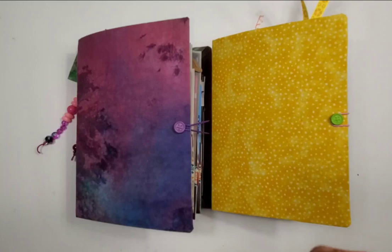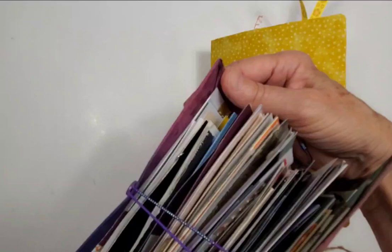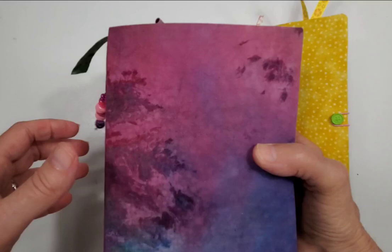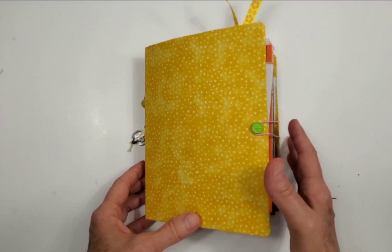Happy Tuesday! I have a couple of new creative journals going into the Etsy store today. These are five by seven, hardcover — kind of a soft hardcover — because these are made from a lighter box. I make these from food packaging; I don't remember exactly what this was, but it wasn't heavy cardboard, so it does have a little bit of bend to it.